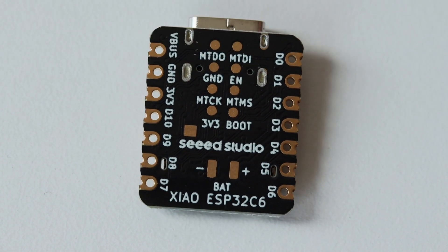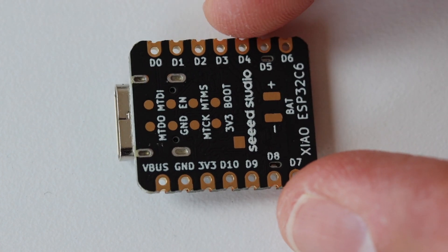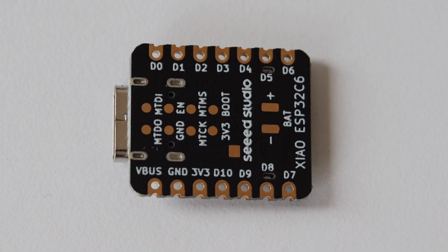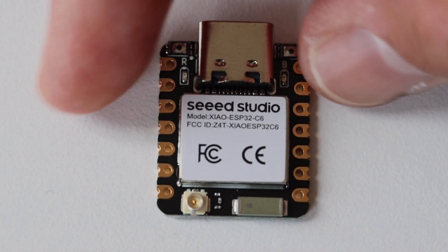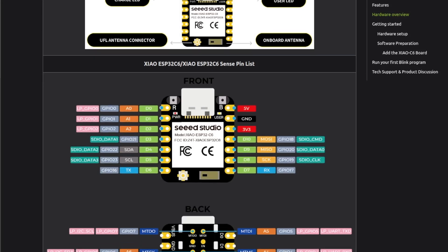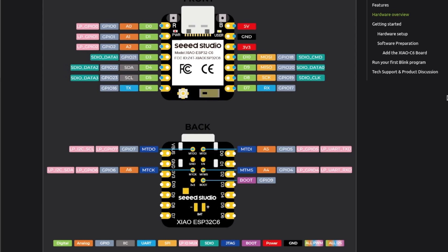The key feature is that XIAO ESP32C6 is Matter-native compliant thanks to its enhanced wireless connectivity. This module supports 2.4 GHz Wi-Fi 6, Bluetooth, ZigBee, and Thread. There are 15 GPIO pins in total — 11 of them are digital pins capable of PWM modulation, and 4 of them are analog pins for ADC (analog-to-digital converter). XIAO ESP32C6 natively supports several hardware communication buses: UART, I2C, and SPI.